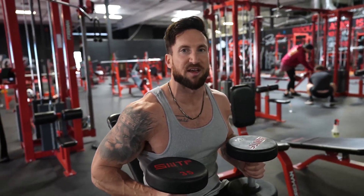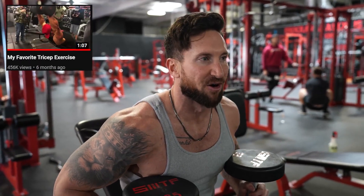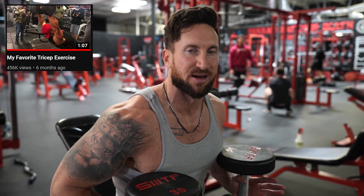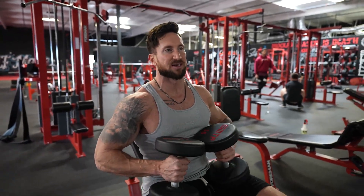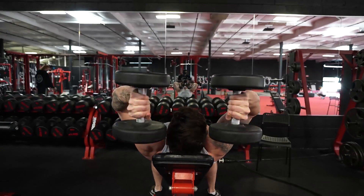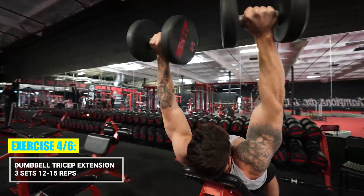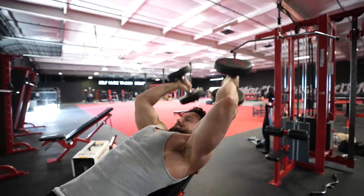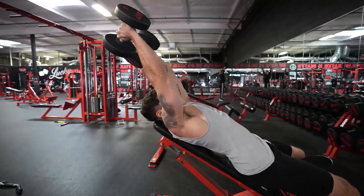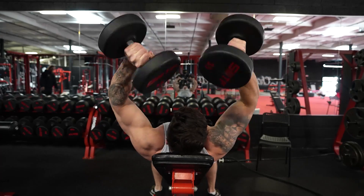We're up to the dumbbell tricep extension. I'm going to show you the way that Charles Glass taught me and the way that Mike O'Hearn learned also from Charles Glass. It's definitely one of the best exercises because it's going to take the tricep through a full range of motion, get that nice stretch of the long head. And then on the extension, we're going to twist those dumbbells - you're going to hit the lateral head and medial head as well. The starting position isn't right overhead, it's actually stretching back - get that shoulder flexion, stretch the long head, then twist the dumbbells. I like to go eight to ten rep range, typically 35 to 40 pound dumbbells.